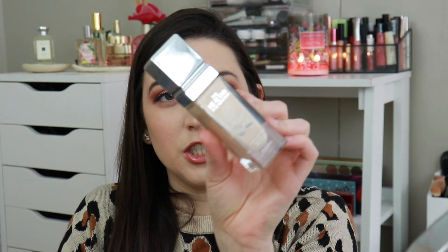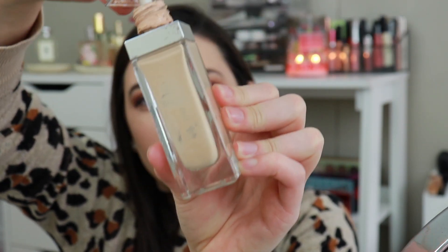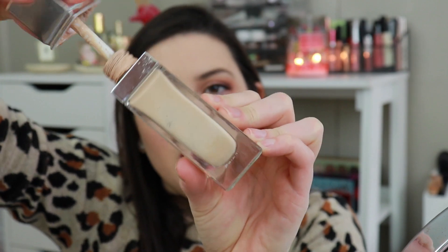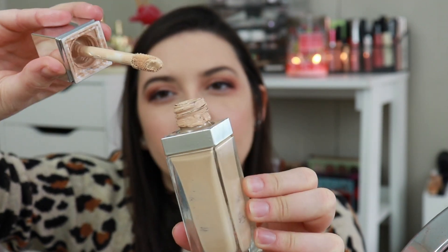The third product is the Healthy Foundation by Physician's Formula. You can see this side of the bottle at this point, so I'm almost done. I have a backup, so I want to finish this to get to my backup. I love this foundation so much — if you've never tried it, you really should.